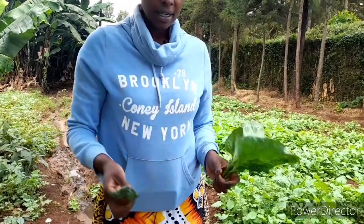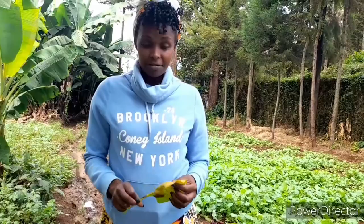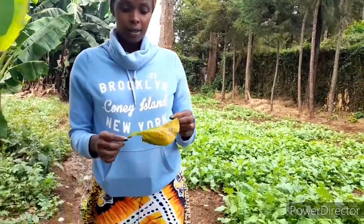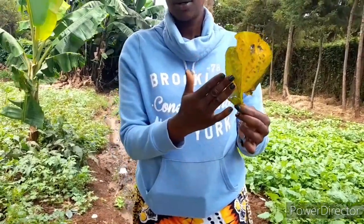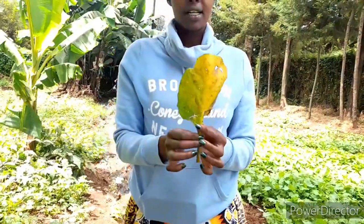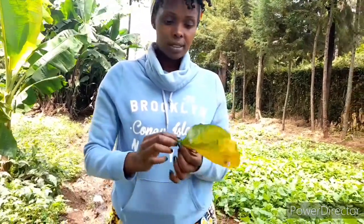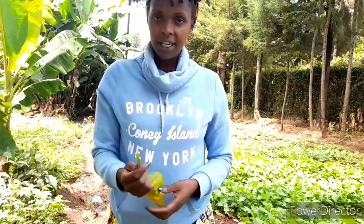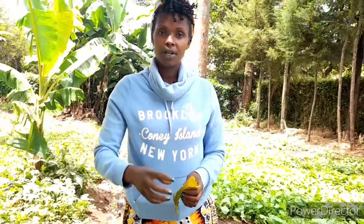When you identify infestation, you need to make the pesticides and spray on your vegetable in the evening or very early in the morning. We will explain in a future video why you need to spray in the morning and evening. One of the diseases that affects managu is downy mildew — you will find the leaf has started to turn yellow and has some rusty spots. That shows the managu is infected by downy mildew. What you can do is pluck all the leaves that are affected and clear them from the farm, because the disease is communicable and will transfer to another plant.